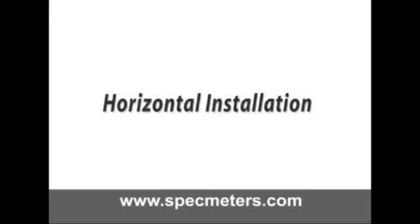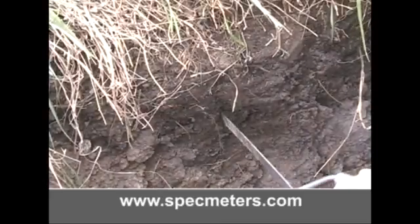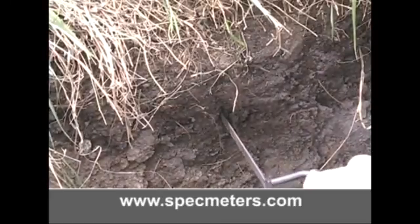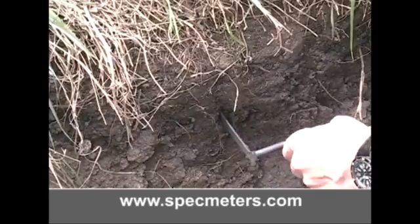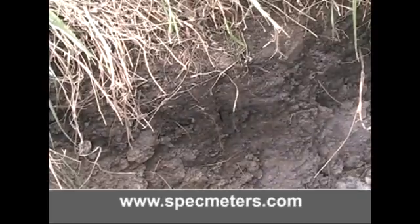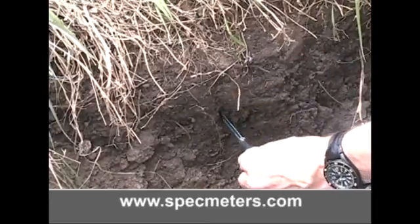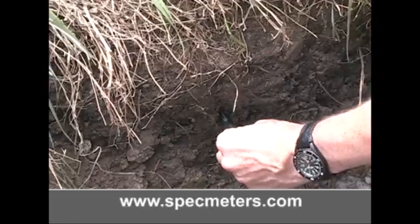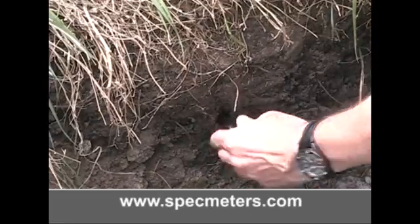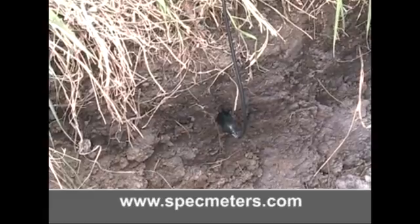The WaterScout SM100 sensors can also be installed horizontally. The preferred technique is to dig a small hole or trench in the soil that allows the sensor to be installed. The sensors are pushed directly into the exposed face of undisturbed soil in a similar fashion as the near surface installation. To limit the effect of water moving vertically through the soil profile, the sensor should be installed so that the flat face is perpendicular to the soil surface. For the same reason, if sensors are installed at multiple depths, they should be offset from one another.